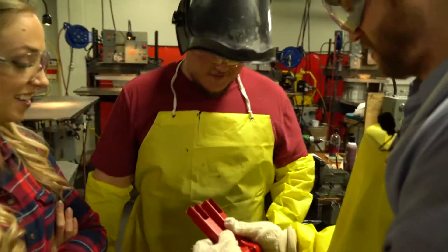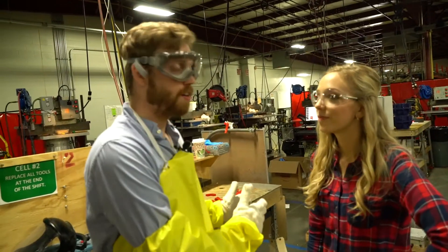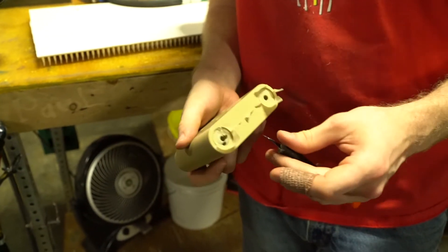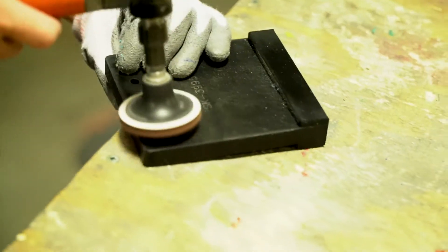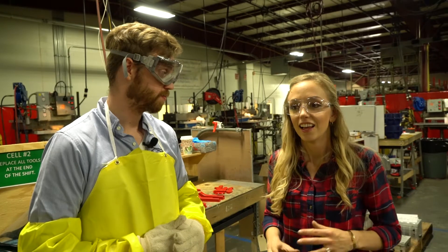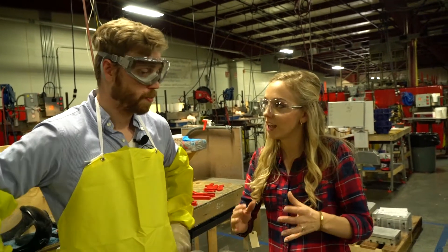We dropped the parts off on the table — this was our first batch. After this, the finisher comes by, picks these up, cleans them up, and we're going to put them in the oven for six hours. The material basically has to cure.